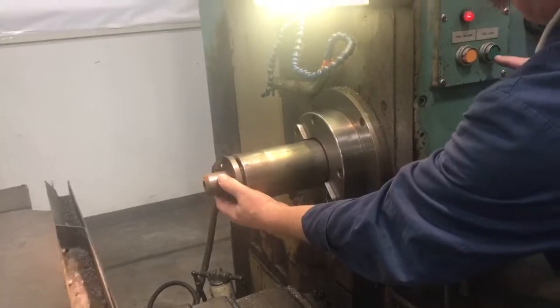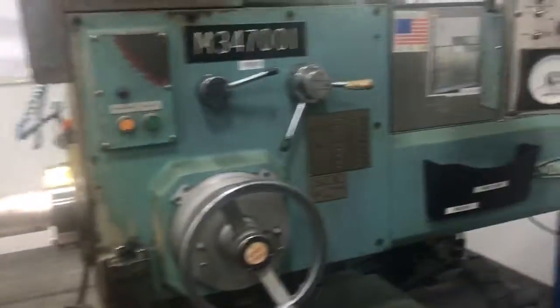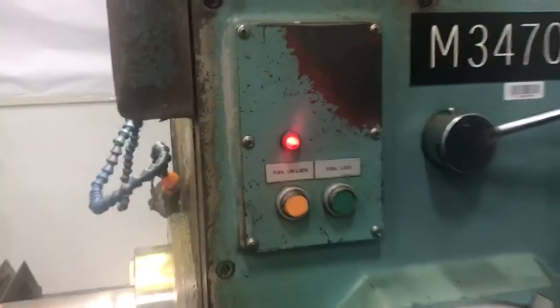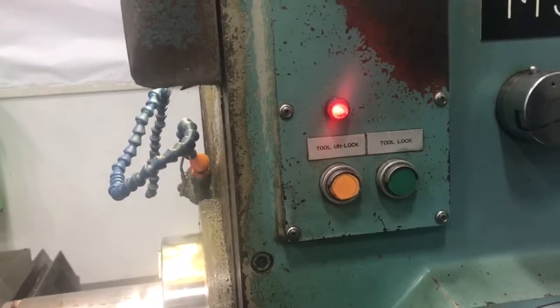And then clamp it. There you have it. Now it's locked. Okay, you can see the light. It's unlocked. You can do anything — you start the machine. It is unlocked. So no... you got switched. No function without the tool locked.